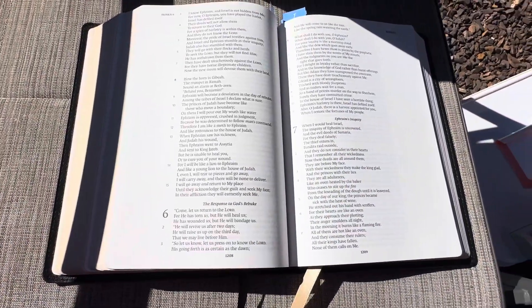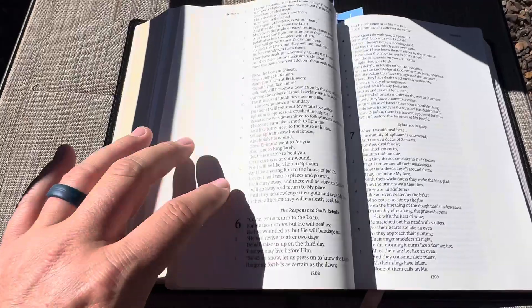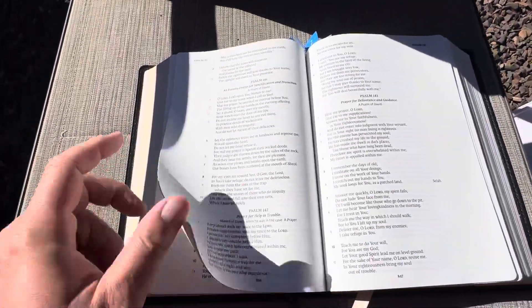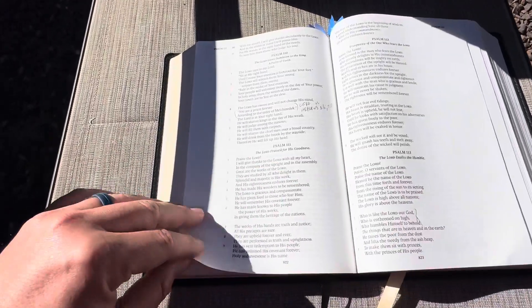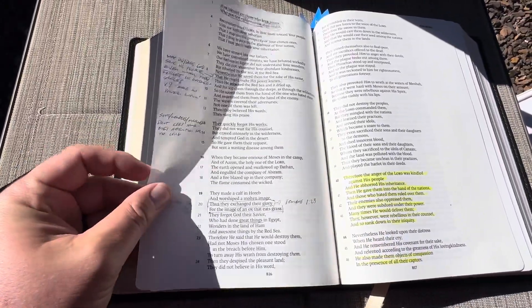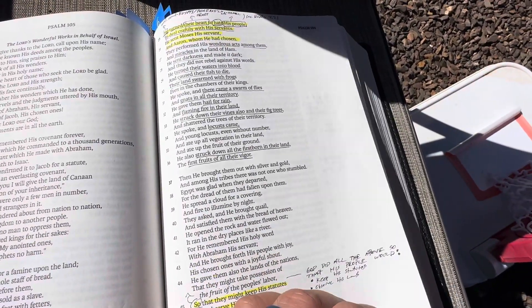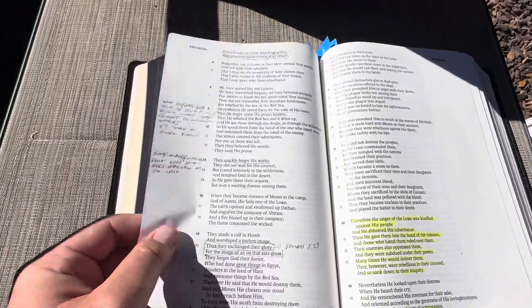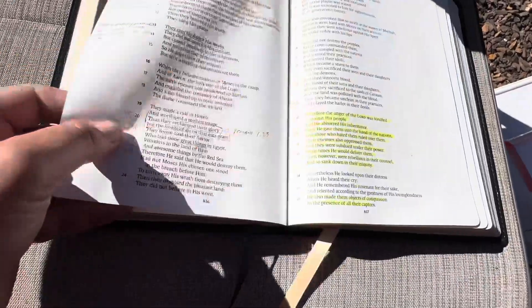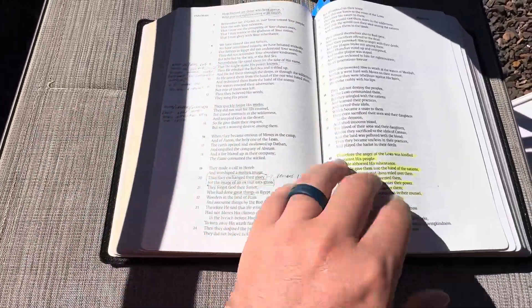It really is exactly what you see right here — a verse by verse format. The margins are nice and wide. I did take some notes in the Psalms when I was reading through this. It does not bleed through; it is very good. The camera shows more than it should — trust me, when you're holding it yourself you can feel that thick paper. The highlights I put in do not come through to the other side and I feel like I'm reading a fresh new page. That's really nice.